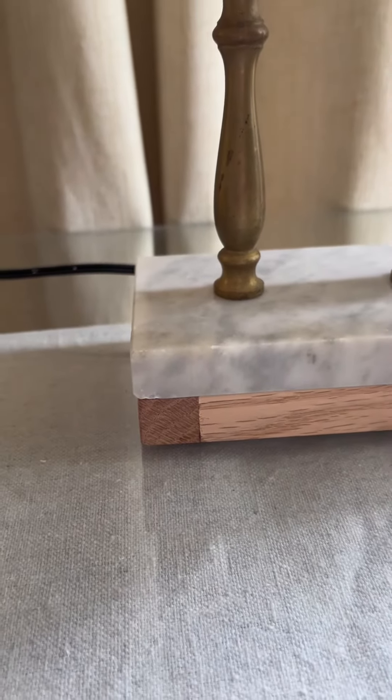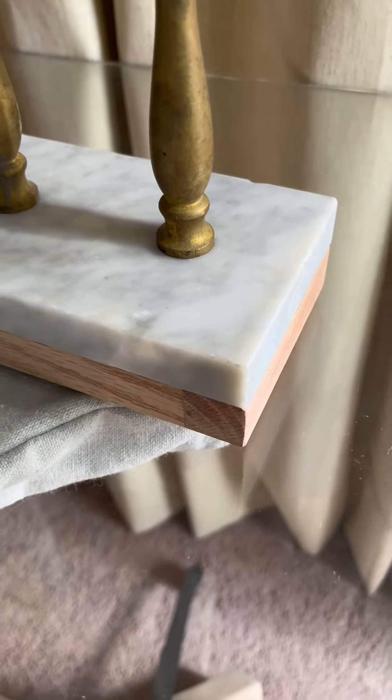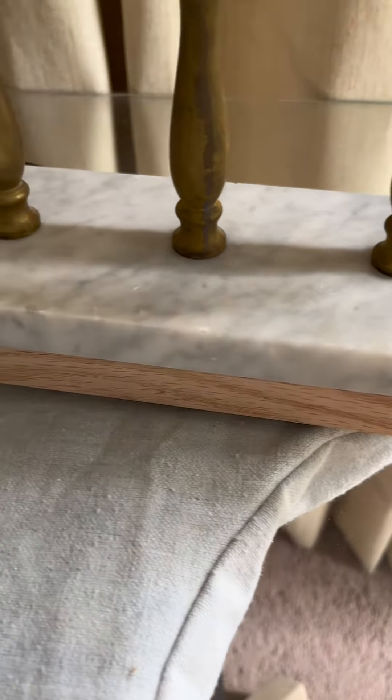I think it turned out really well. It's almost done because I still need to stain the wood, but maybe I'll do that later. Here you can see the chips and staining in the marble.